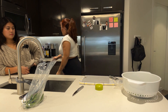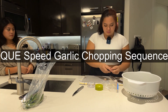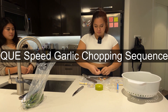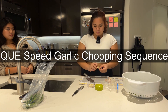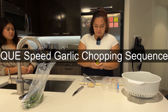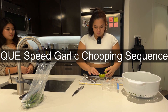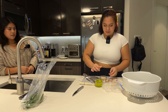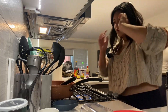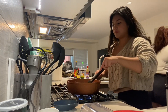Now, we need a lot of garlic. I hope you enjoyed Monica's little prepping segment.